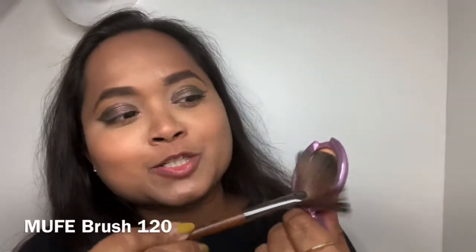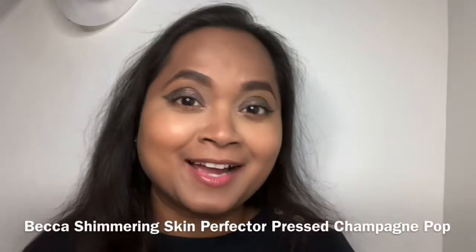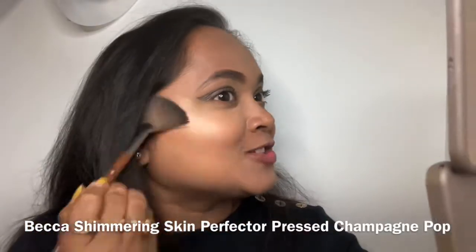And the last step — Becca Shimmer with my fan brush from Make Up Forever. Some highlight on the highest points of the cheek.